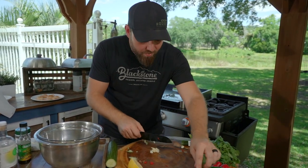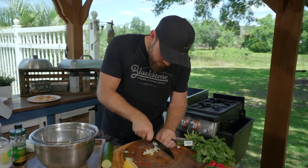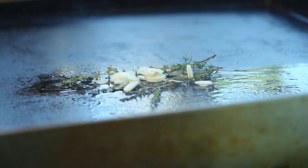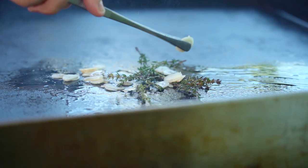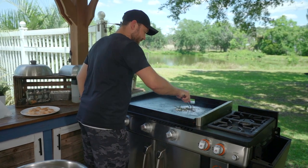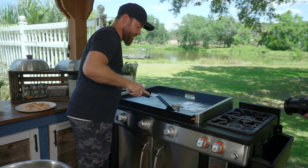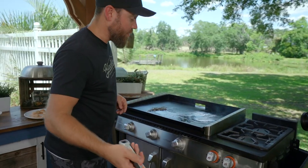Notice how thinly I slice the garlic — these are going to be both for flavor and for garnish later, so we don't need a ton, just a little. We're going to have a little crispy element at the end. All the garlic goes into that butter-oil-thyme. Let that garlic crisp for just a second. Slide the garlic and the herbs away to the cooler side and let those cruise over there. Now we're going with our scallops.